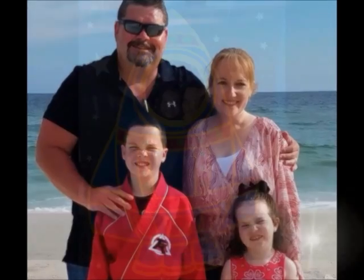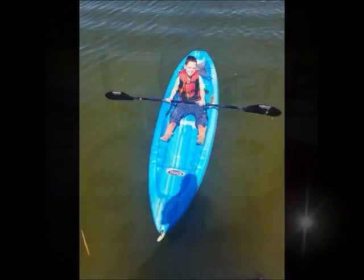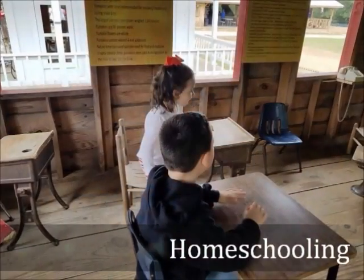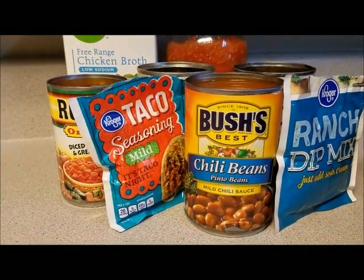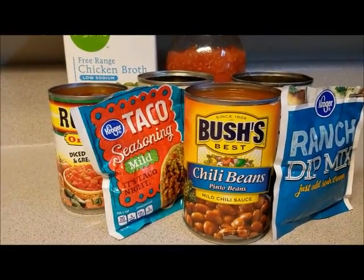My soup recipe I am doing is chicken taco soup. Stay tuned! Today we are making chicken taco soup in the slow cooker.